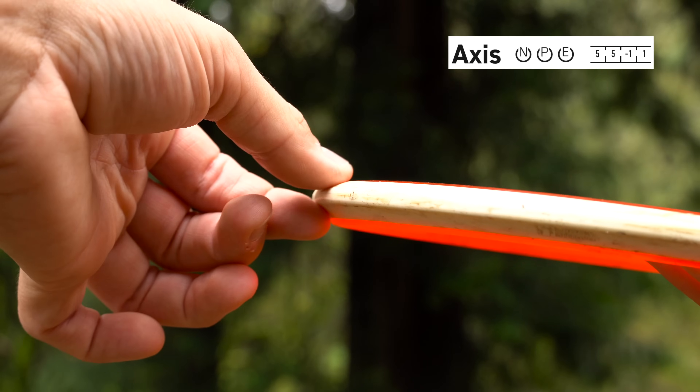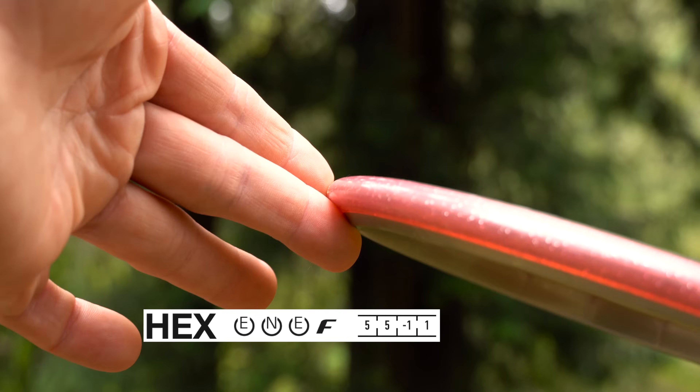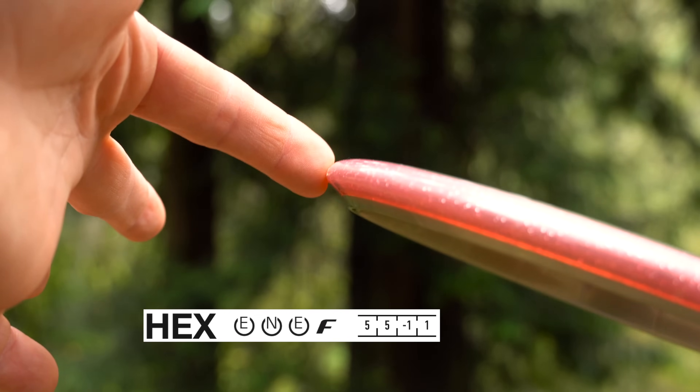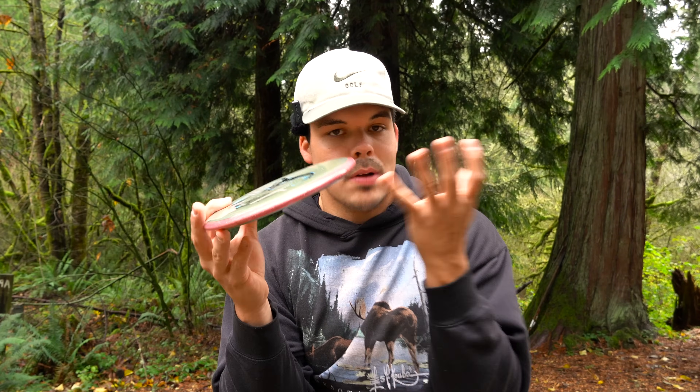This is the rim of the Axis — very traditional mid-range look, slight bead. This is a Hex, which I think all you guys are pretty familiar with. The Hex was PDGA approved in 2021 and is now probably one of MVP's most popular molds. Taking things back to 2011, that's when the Axis was born.